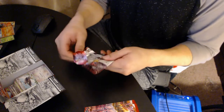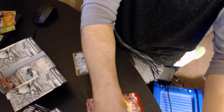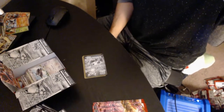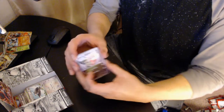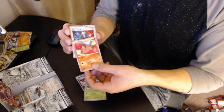All right, here we go with this one. Maybe I should move — okay, this can go there. Moving everything around a bit. We have Axew, Gogoat, Piloswine, Giovanni, and a Bonsly.